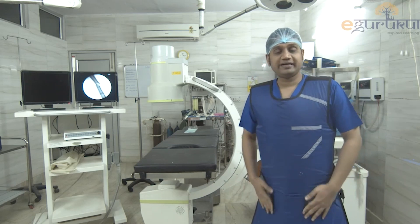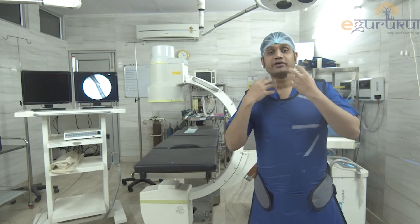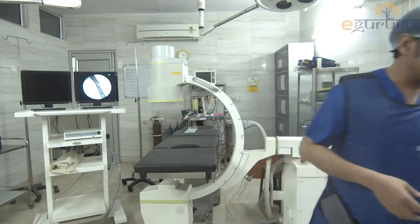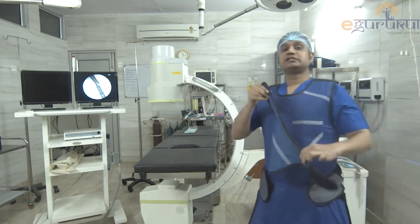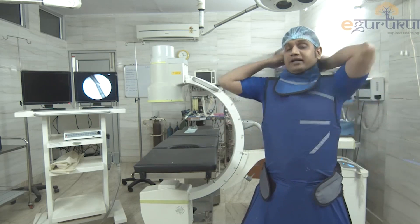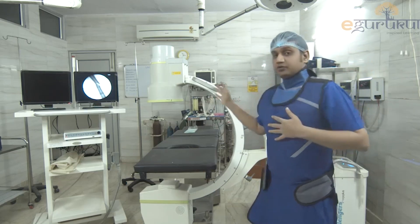This is my lead apron, and for the thyroid which is now exposed to the radiation, I will be using a thyroid shield. This is my thyroid shield. I am wearing it over my neck. So I am ready to use the C-Arm machine now.